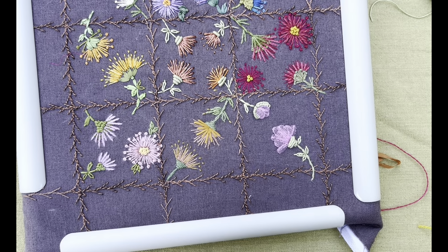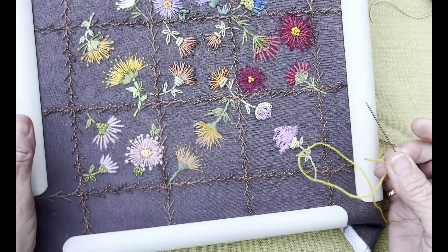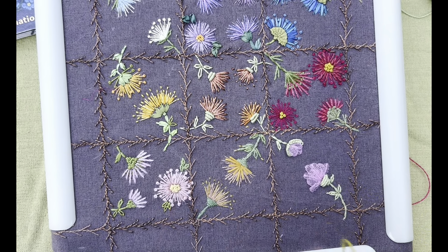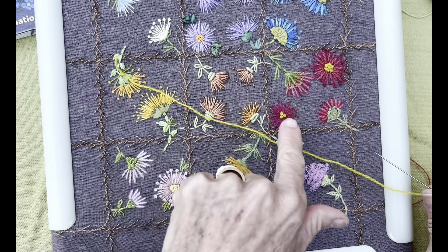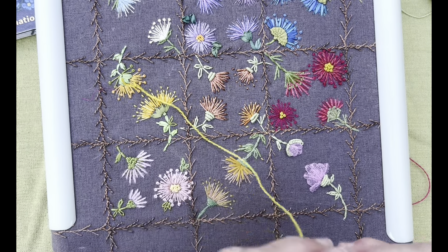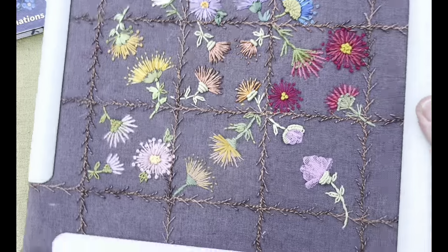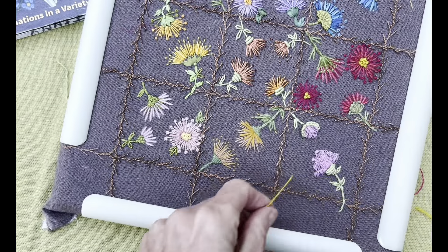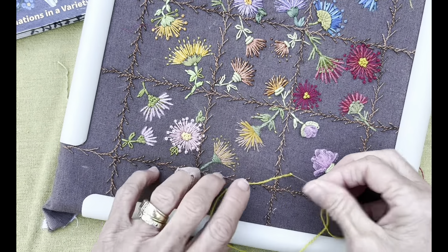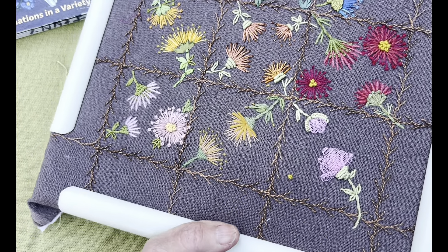Whenever I'm doing something like this and it's quite busy, I try and keep something going that's consistent, otherwise it's too much of a contrast. This color here - which appears there, there, and in a few other spots - I'm going to keep using that a little bit because it's going to keep my eye from moving around too much. So I'm going to come up over here and do some colonial knots in preparation for the tulle flowers.